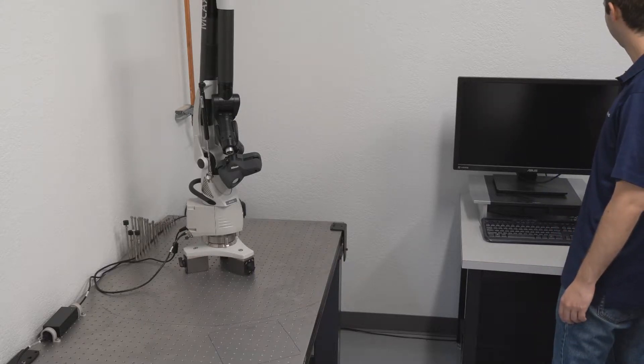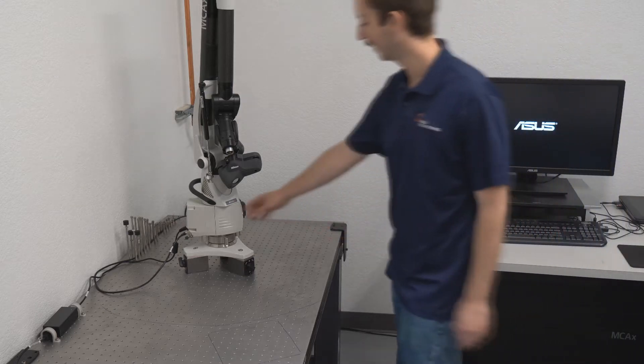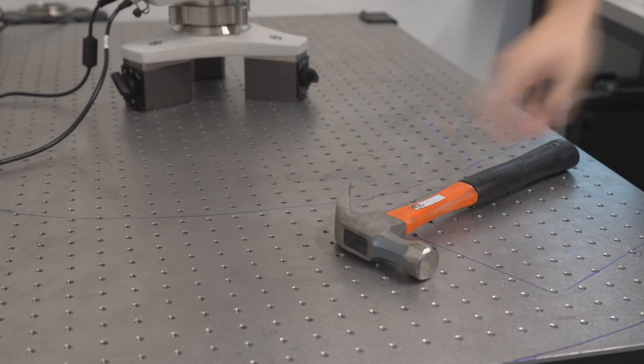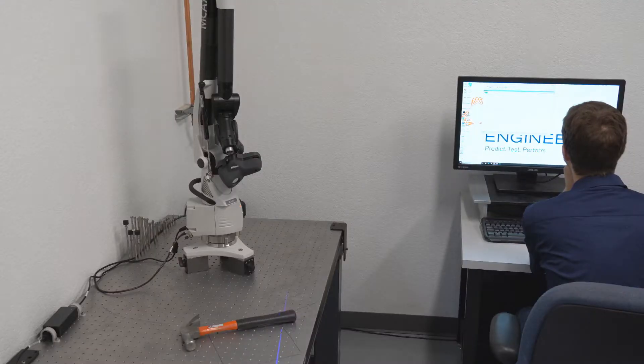The first step is to power on the computer and the scanning arm. I'll show you how to use the sensor.